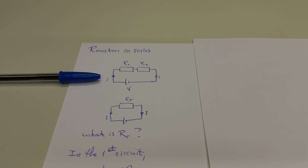In this episode, we're going to look at how to combine resistors in series and parallel, and then we'll also look at how to combine resistors in more complicated geometries as well.